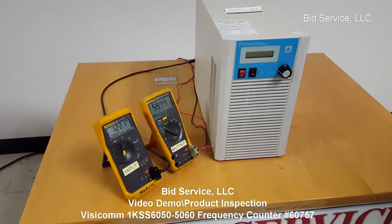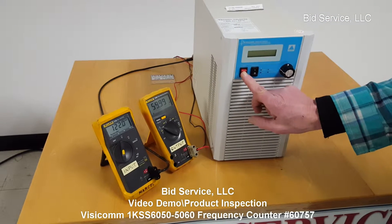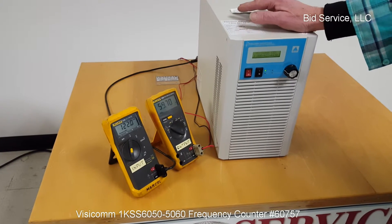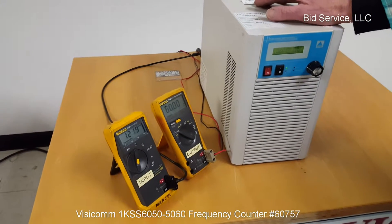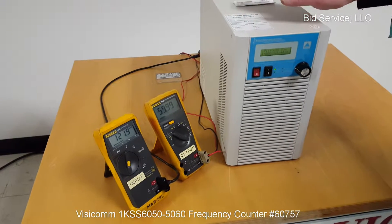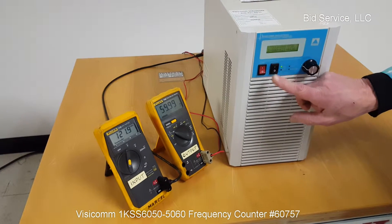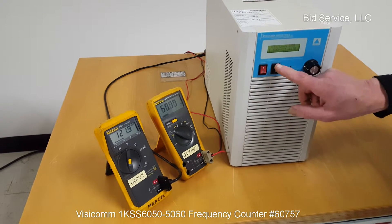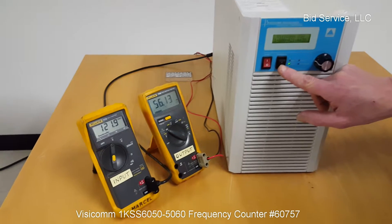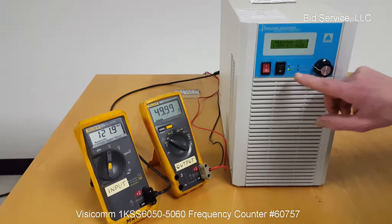This is the Visicon Frequency Converter. It's very simple to use. What it does is it allows you to either take a 120 volt AC line or a 220 volt AC line and convert it from 60 hertz to 50 hertz applications. There is a simple switch up front that will allow you to adjust between 60 hertz on the output and 50 hertz on the output.